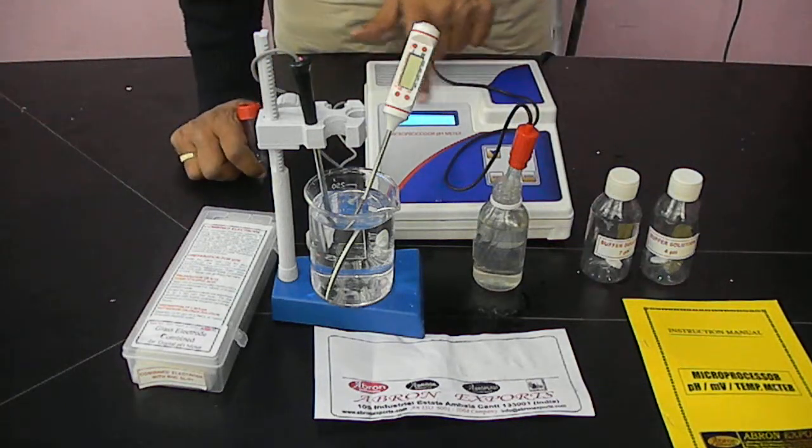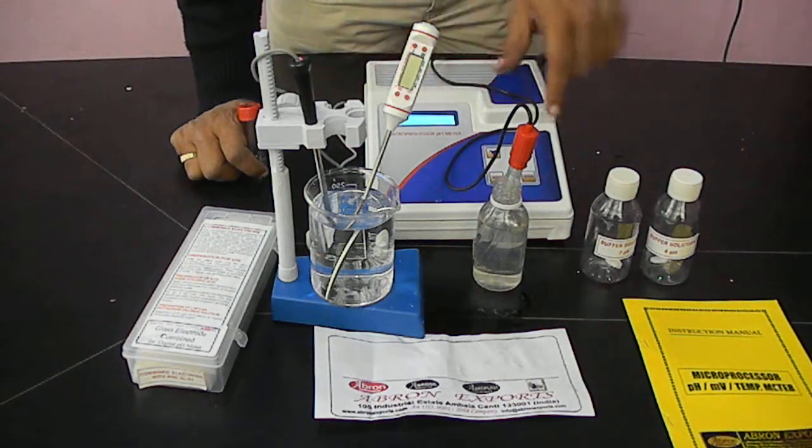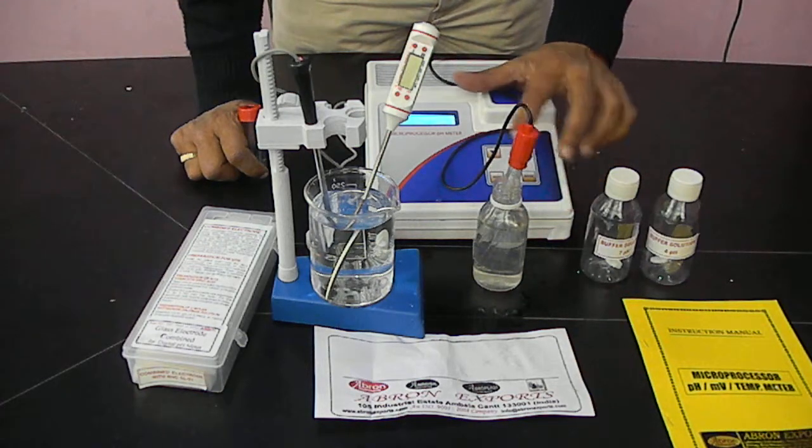We have a selection system here: pH, mV, and temperature. The mode can be selected by any mode button.